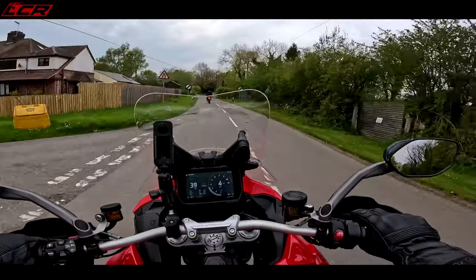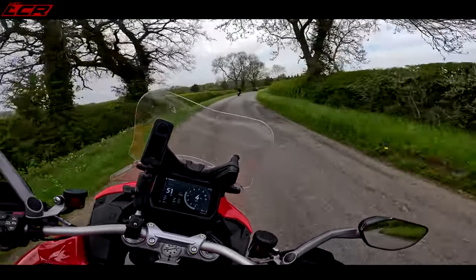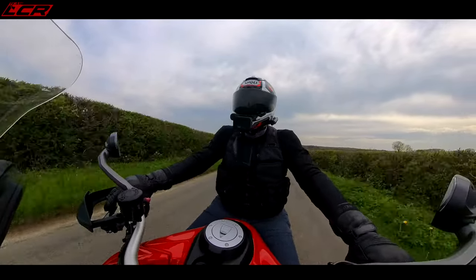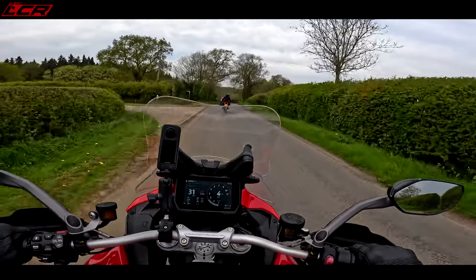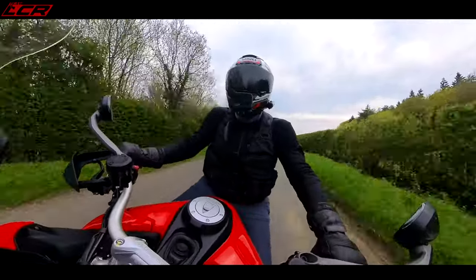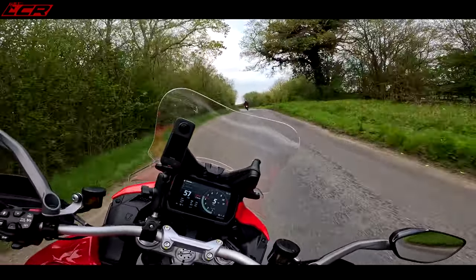As most of you know I'm 6 foot 2 and 20 stone — a big unit. The riding position is very nice; you're very upright with massively wide bars. I don't think I've ever ridden a motorcycle with a bar width as wide as this. The seat isn't that wide — I'd like a bit more width there. It's designed to be narrow at the front to allow shorter riders to get their feet down, but there is an option for a comfort seat if you wish.